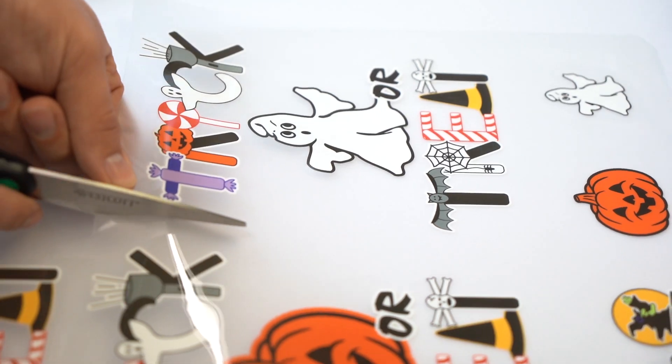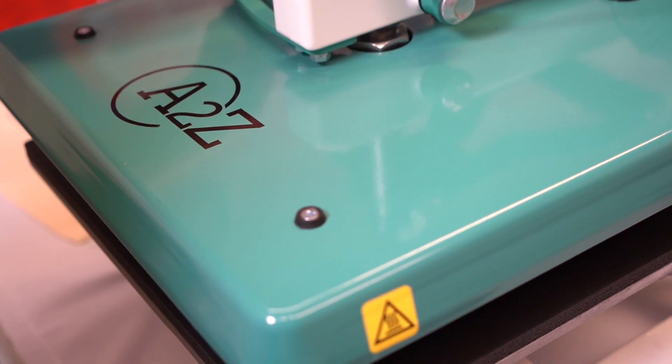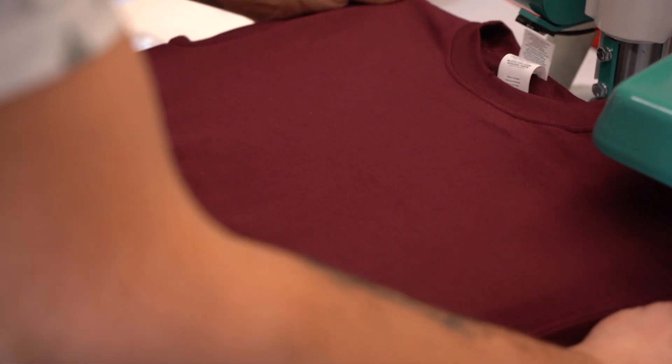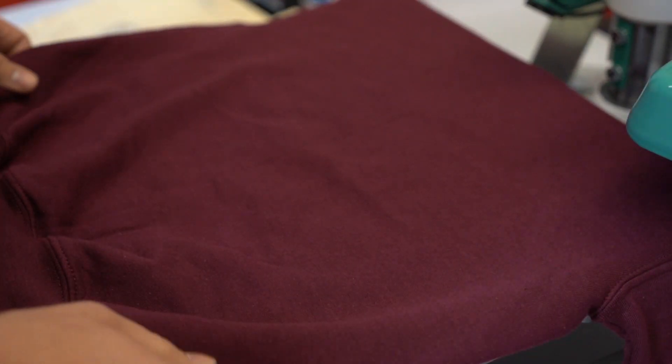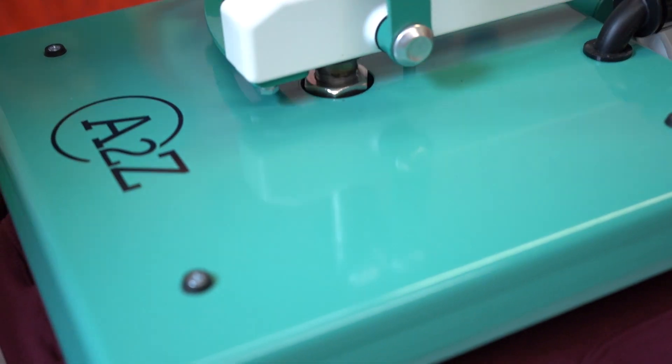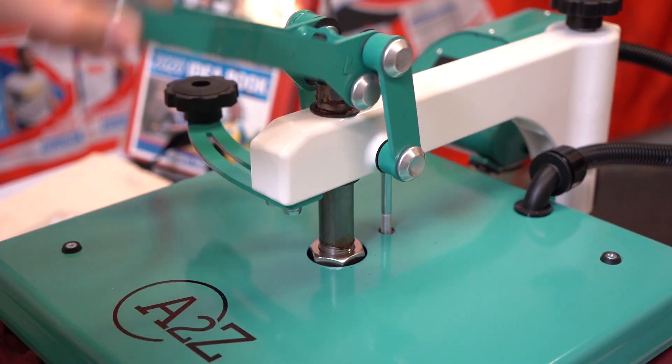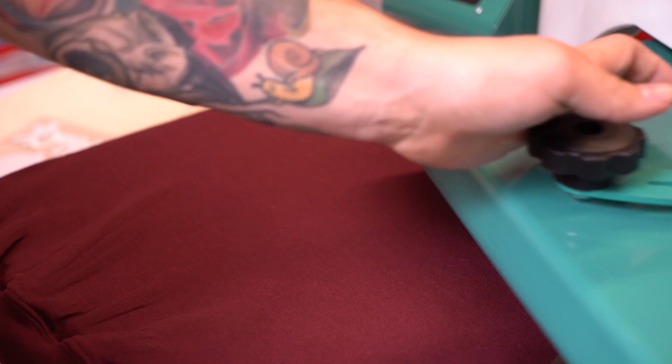Here you can see us using ultra color soft, which is a full color alternative to screen print. We're going to start by showing you how you can apply ultra color soft to a small sweater for kids. It's the same process as always: lay out your garment, preheat your garment to remove all the moisture, and then apply the transfer.